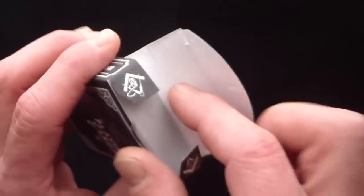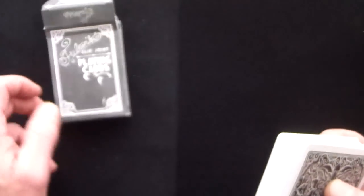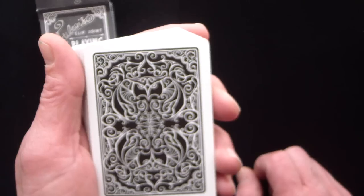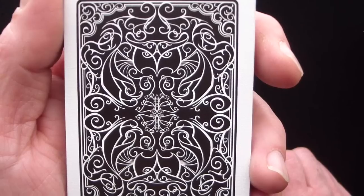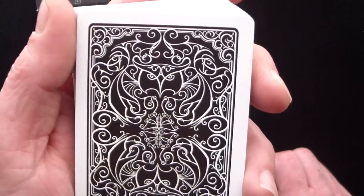The inside of the box is white and has nice embossing. We're going to crack these open and take a look at some of the cards. You can see the back has a lot of line work — very intricate but luxurious looking.